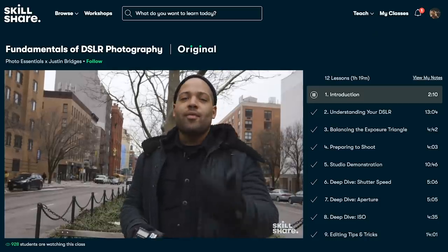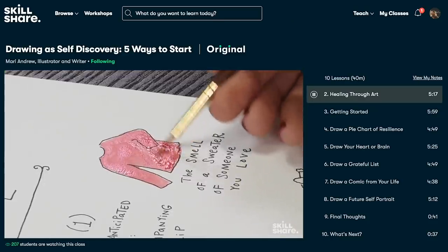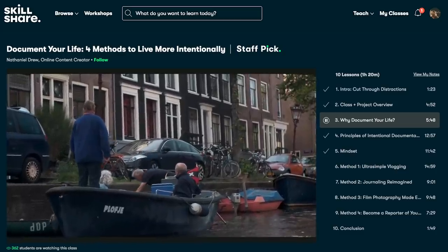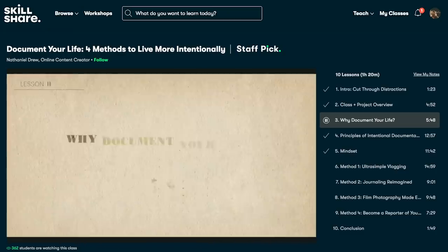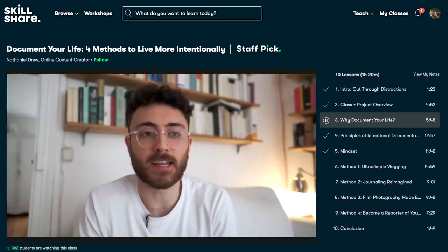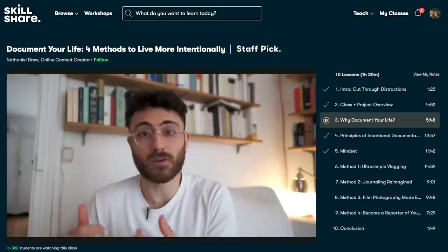From photography and illustration to graphic design, even freelancing, you can find classes that'll match your goals and interests. I've been using Skillshare for a really long time, but lately I've been focusing on mindfulness and living intentionally. I actually just started a new class called Document Your Life: Four Methods to Live More Intentionally by Nathaniel Drew, and it is exactly what I've been looking for — learning how to focus on experiences and be mindful, and not just go through the day on autopilot.